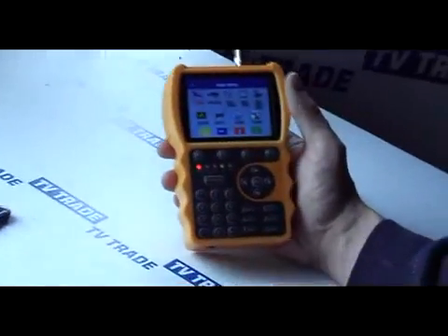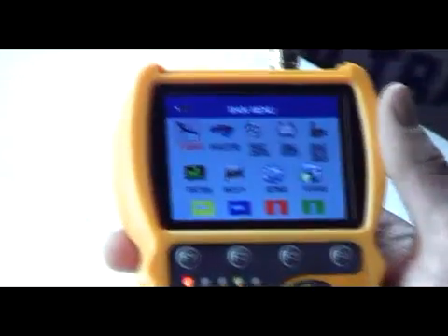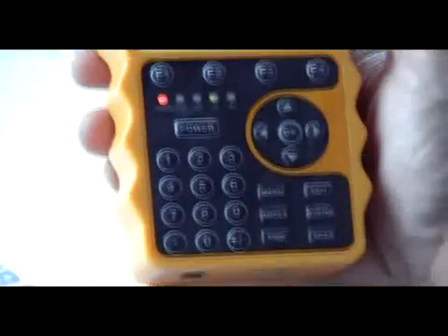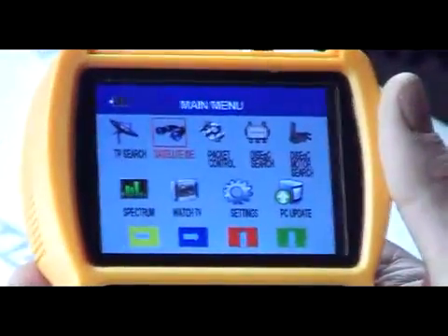I'm now going to cover a topic on the S10 smart meter on how to use the DiSEqC functionality that comes with this particular meter. It comes in two parts: there's DiSEqC search and there's DiSEqC motor search.